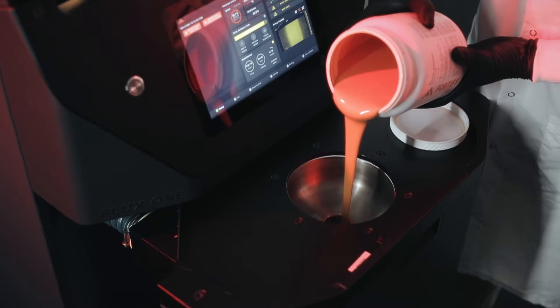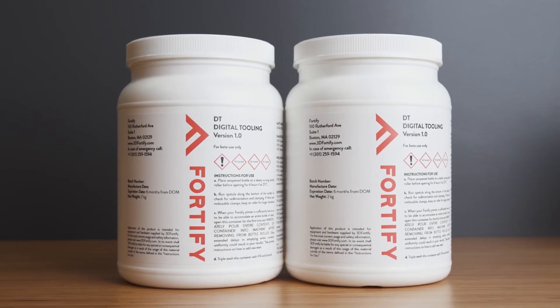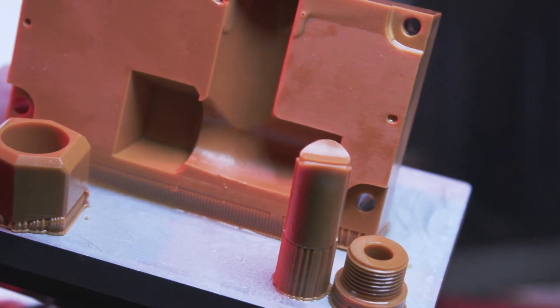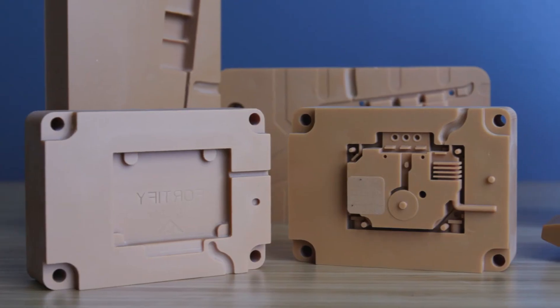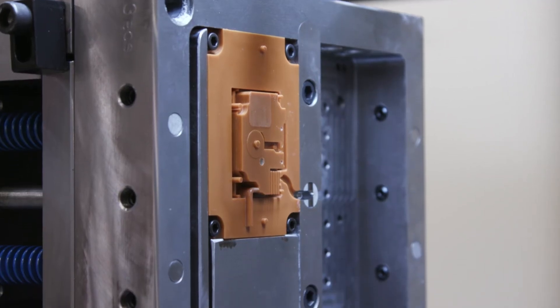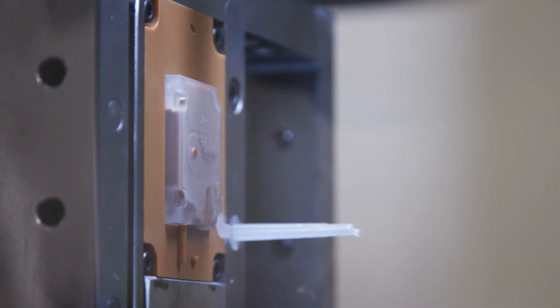On the materials side, our digital tooling resin incorporates ceramic fibers to enhance strength, stiffness, and heat deflection temperature in the printed tool, similar to how traditional injection molders use glass fibers to improve the mechanical properties of standard molding resins. We're able to support a range of injection molded materials from a basic polypropylene to more challenging materials such as a glass-filled nylon 6-6 and polycarbonate.